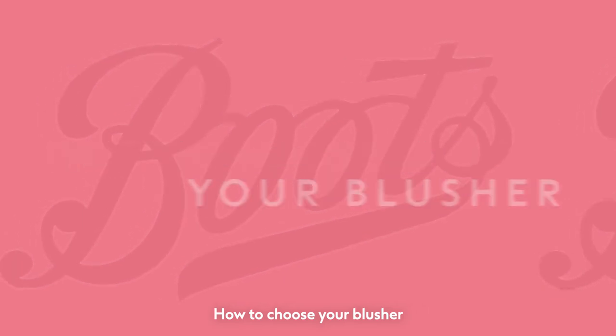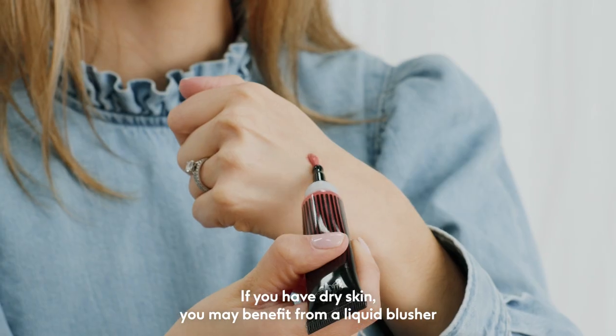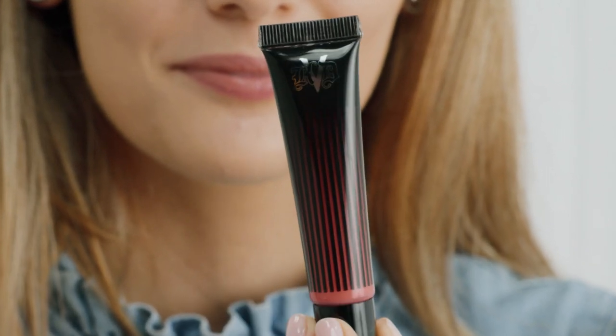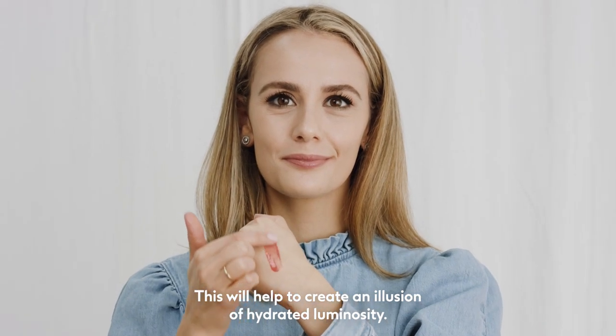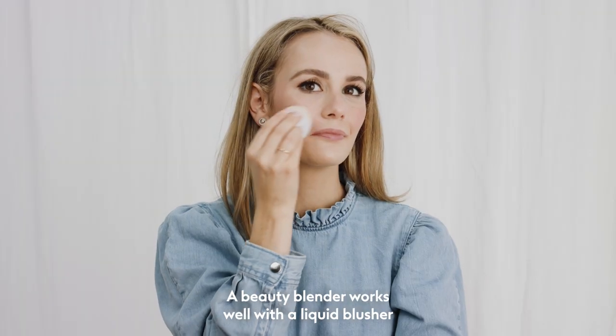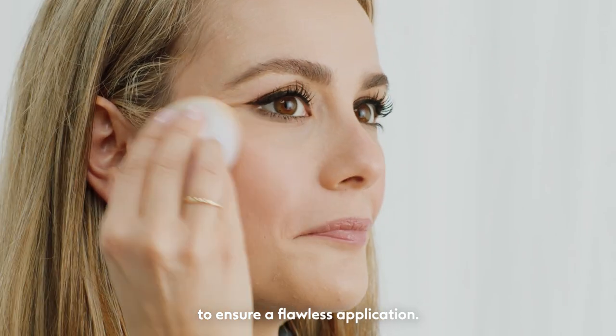How to choose your blusher. If you have dry skin, you may benefit from a liquid blusher, such as this Kat Von D that we've linked below. This will help to create an illusion of hydrated luminosity. A beauty blender works well with a liquid blusher to ensure a flawless application.